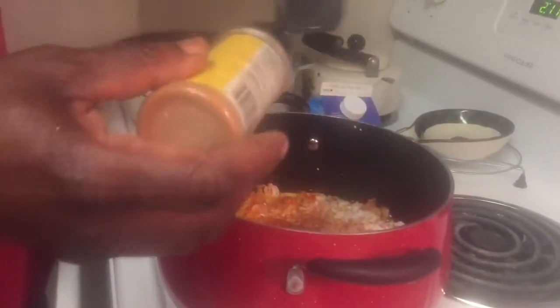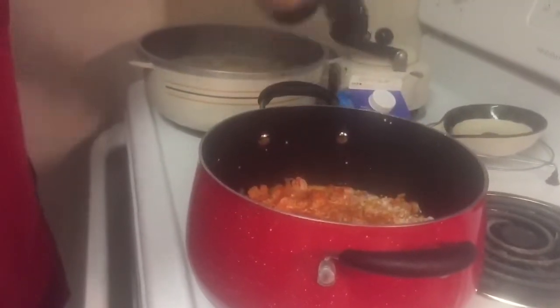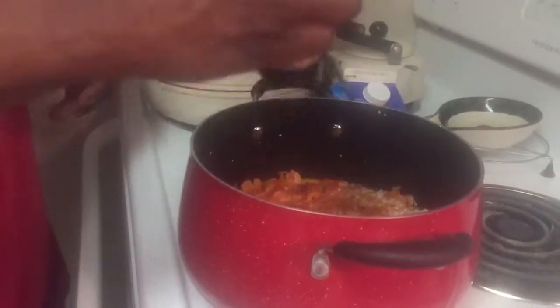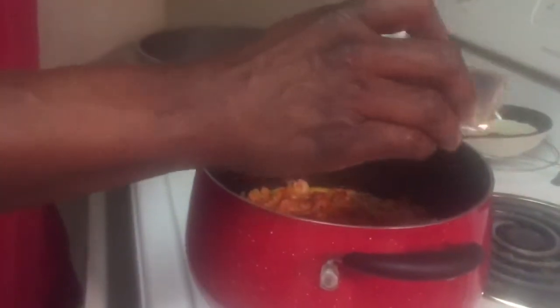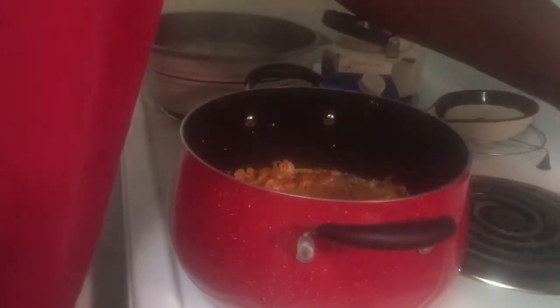Stir that around in there — that's when you start adding your seasoning. I can't really tell you exact amounts, you gotta add what you want. I like mine hot, so I'm going heavy on the cayenne pepper — taking it over the top. I'm gonna put some red pepper in mine too. Then some black pepper, and your favorite Cajun or creole seasoning. Stir it all up. That's about done, and when I come back I'm gonna add my ground meat and sausage that are already browned and drained.